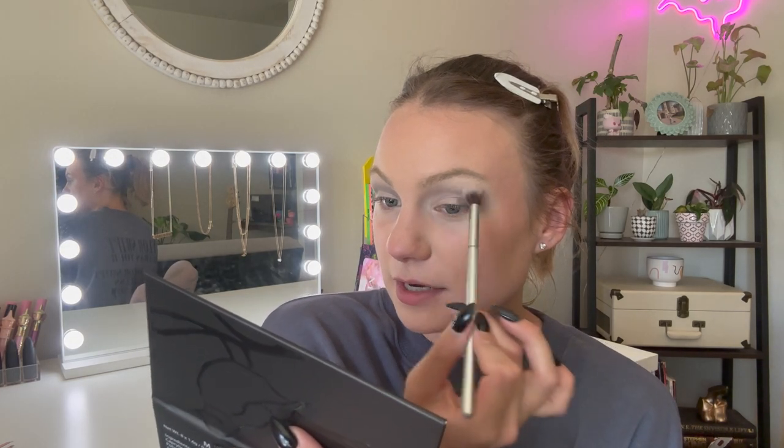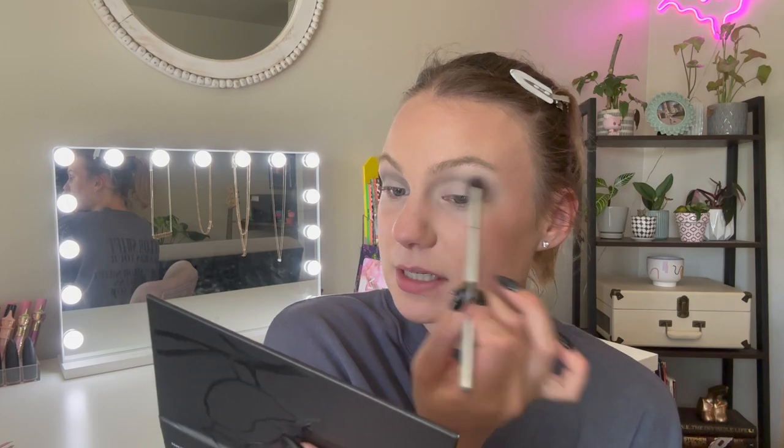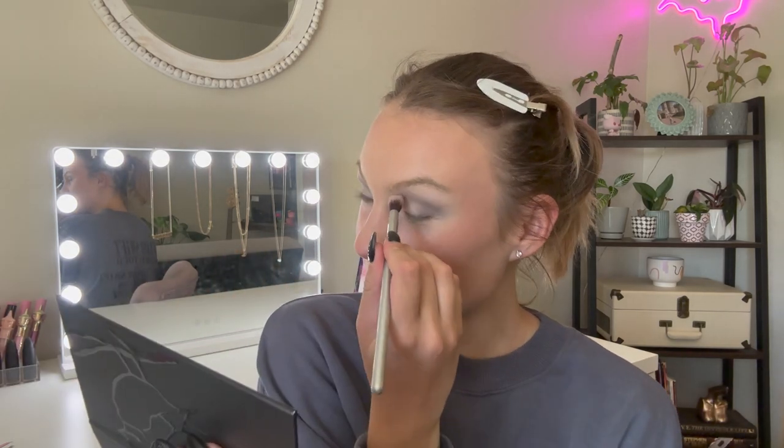I am a huge fan of no fallout. After putting the darker gray on, I'm going back over it with the fluffy brush to make sure the light and darker gray blend together seamlessly. By the way, I've been up in the mountains so much this summer and my skin is really burnt — hopefully you guys can't notice how peely my face is right now!